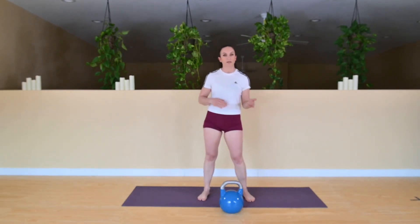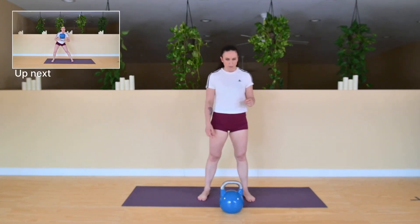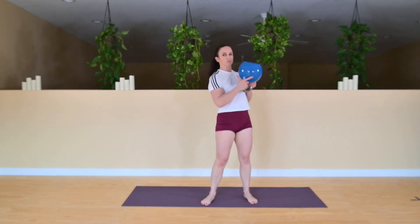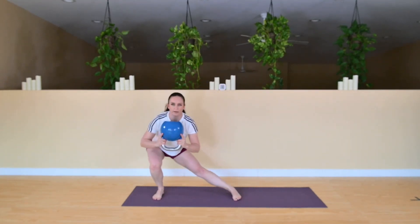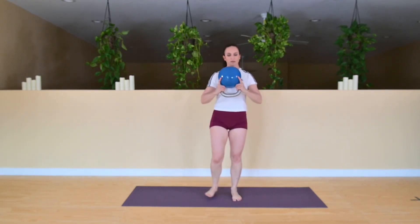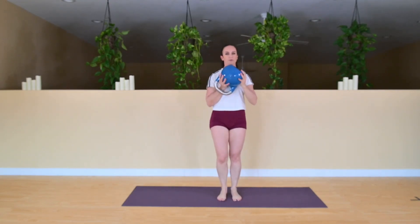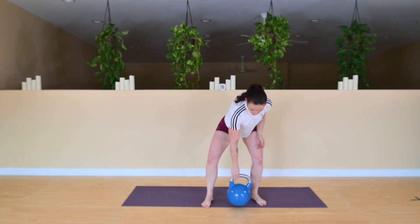We're going to have a lateral lunge, and again we're going to do all the same side — no alternating on this one. Bring the bell up in the goblet position, using your fingers and your thumb. Take a step to the side, sinking back, all on the same leg. Don't let that bell pull your shoulders forward — keep your shoulders back. Imagine you're doing a single leg squat, sinking back as you come down.